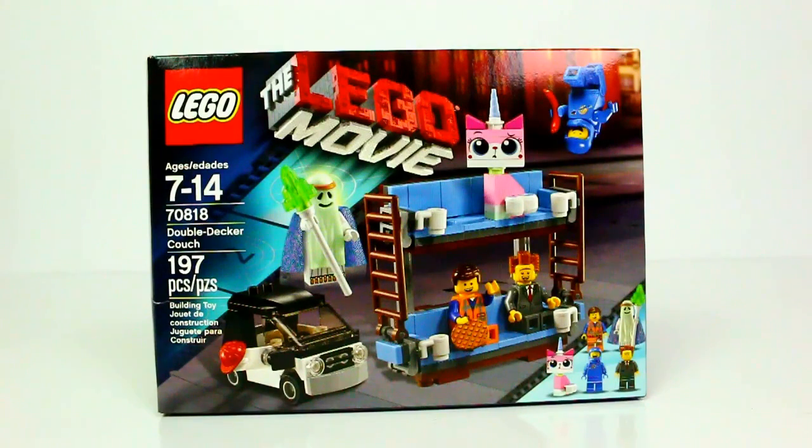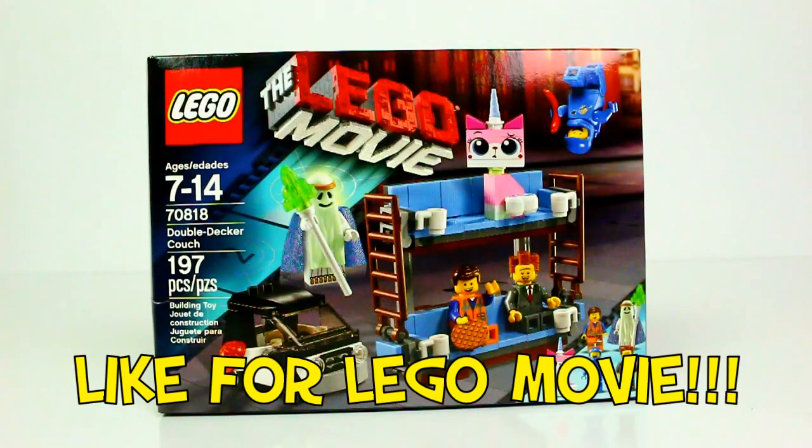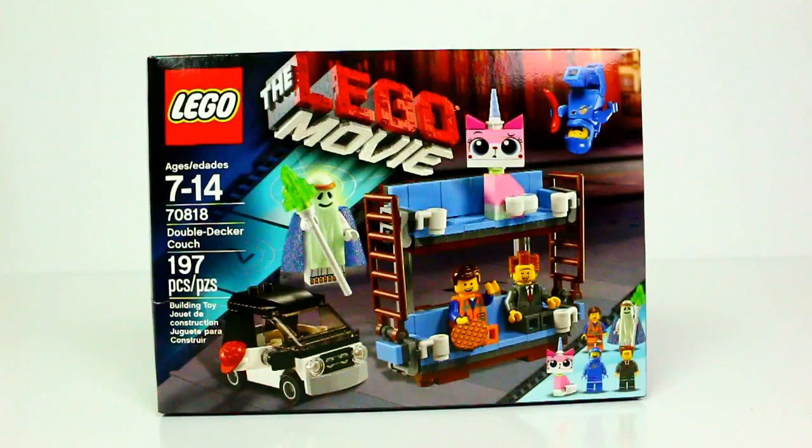Hey guys, Mike here and I've got a Lego Movie set to show you guys — it's the Double Decker Couch, set number 70818. This one comes in 197 pieces. You get four minifigures: Emmet, Ghost Vitruvius, Benny, and President Business. You also get Unikitty in this set, which is really cool.